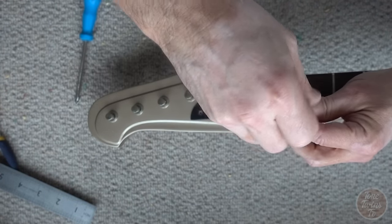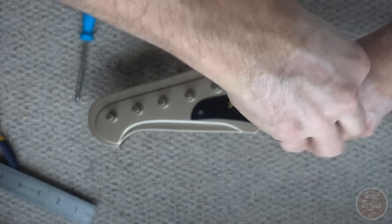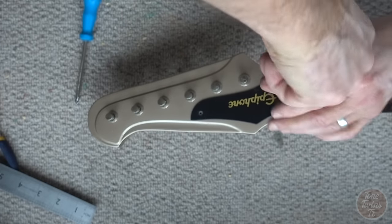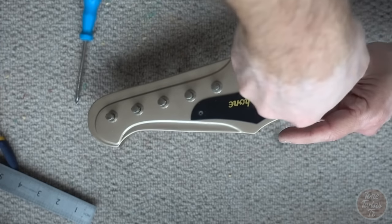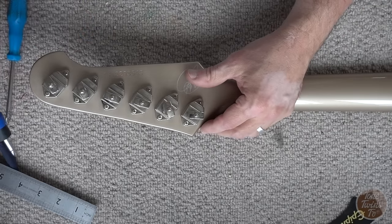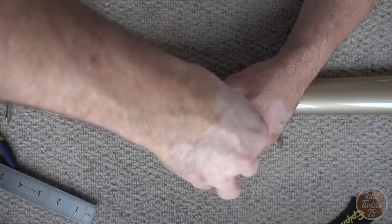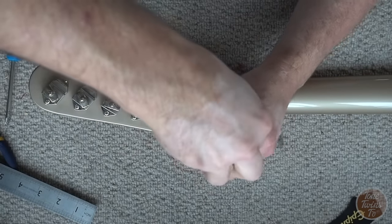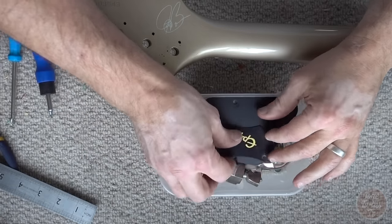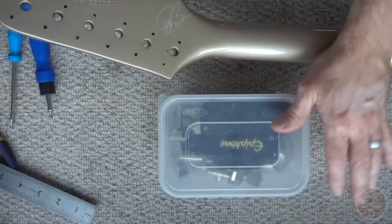With these Epiphone Bonamassa Firebirds you get the proper banjo tuners. They weigh an absolute ton, but these Firebirds don't really look right without them. Everything is stored safely in the takeaway container.